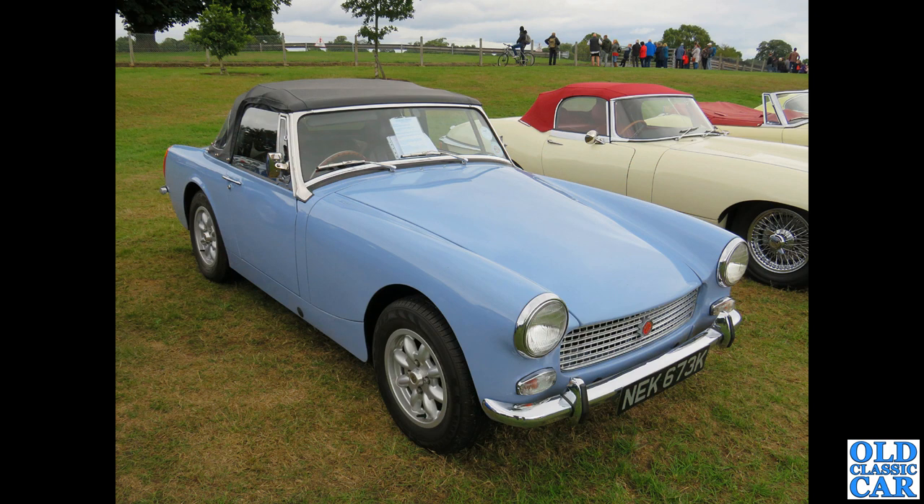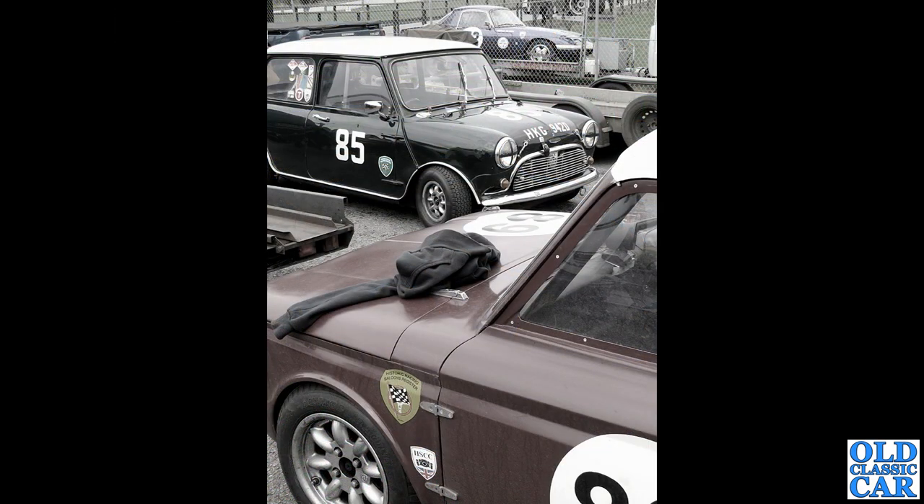Next up, a K-reg — so 1971 — MG Midget, one with the round rear wheel arches. Does that car suit Minilites? Possibly, I'm not quite sure. Let me know in the comments; I always welcome your feedback on these things.